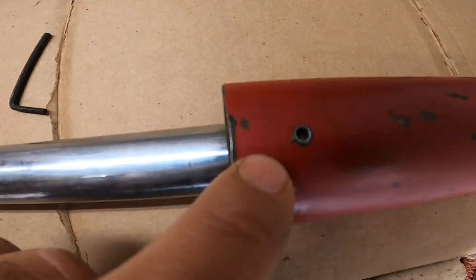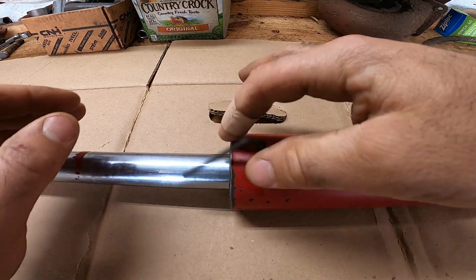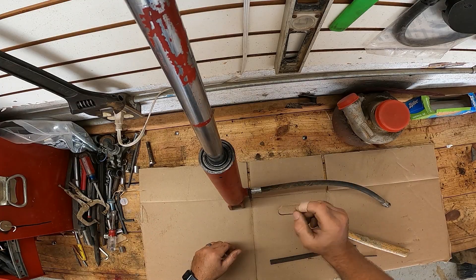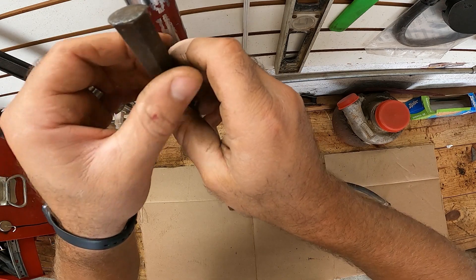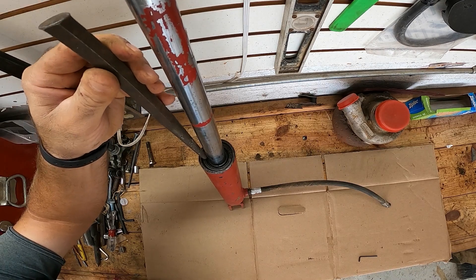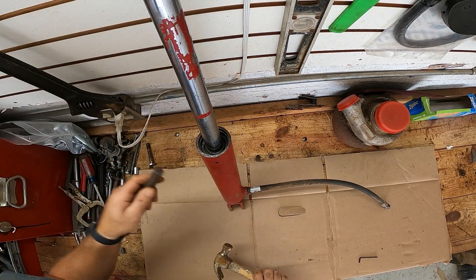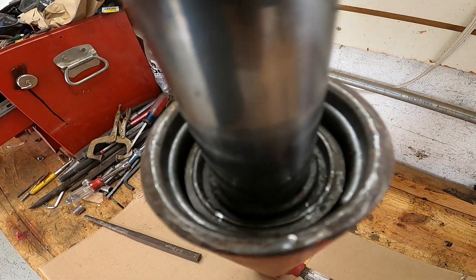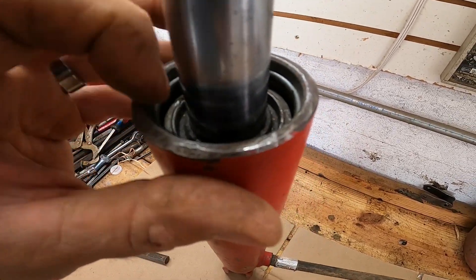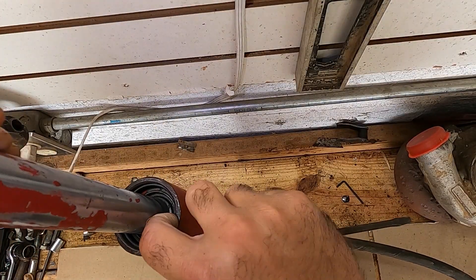First thing we need to do — there is an allen set screw here. Go ahead and take that out and set it to the side. After you get that set screw out, we're going to have to beat this inner ring down. Just take your hammer and a punch and knock it down so we can get to the c-clip snap ring inside.